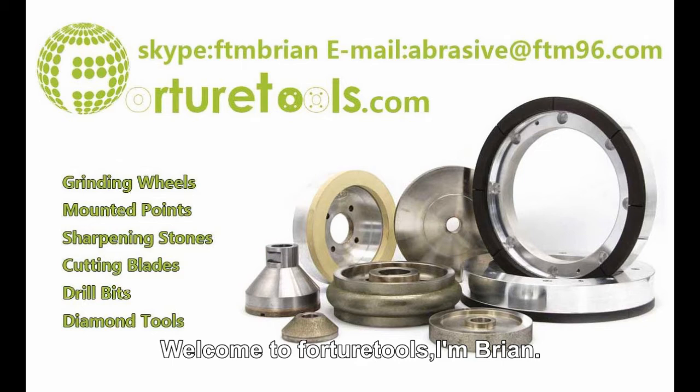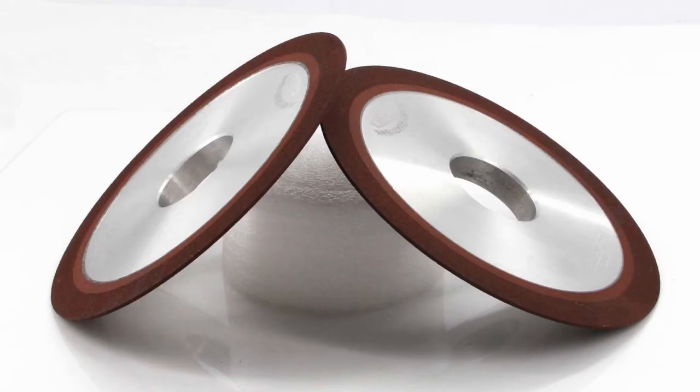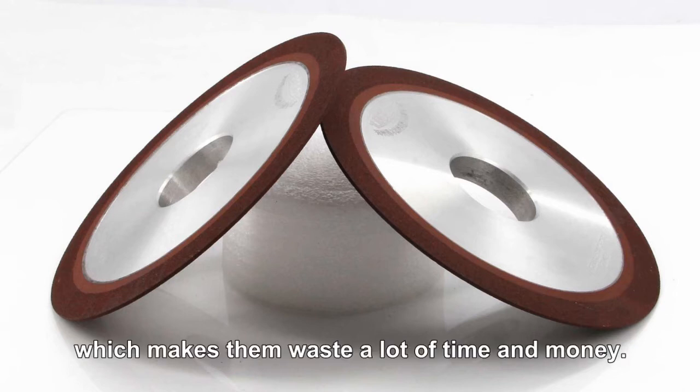Welcome to Fortune Tools. I'm Brian. Today we're going to talk about how to select grinding wheels. There are so many people who don't know how to select grinding wheels, which makes them waste a lot of time and money.